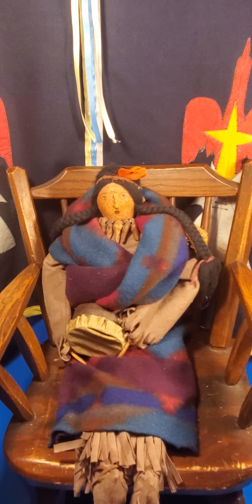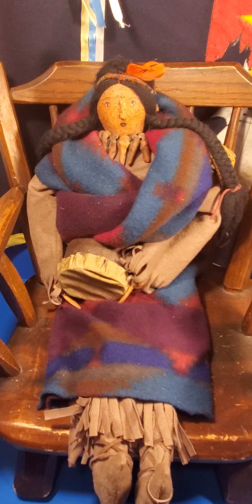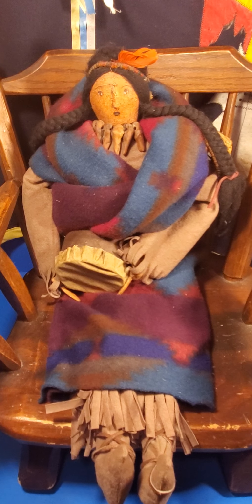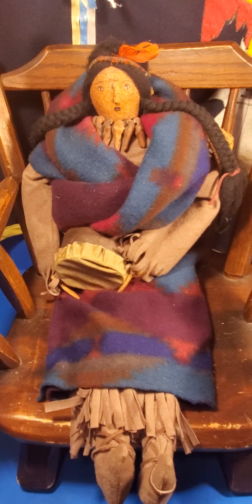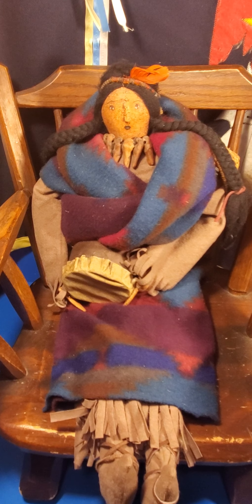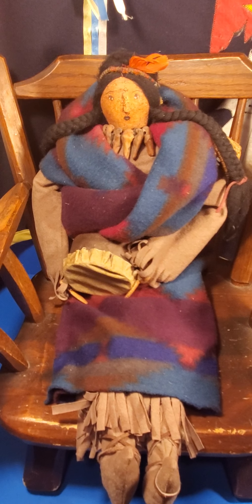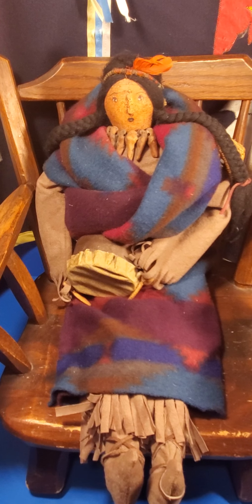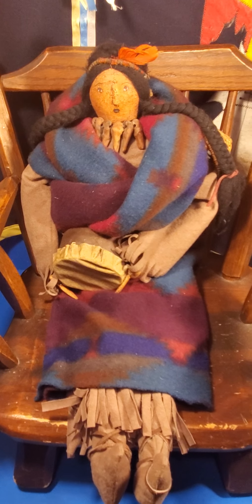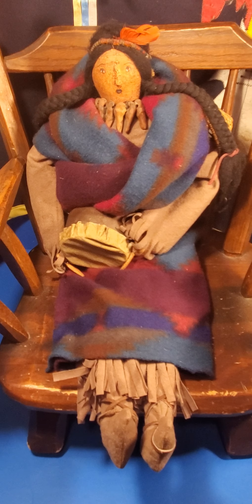Hey everyone, this is Chris from Goody's Galore, and what we have here today is a Native American doll presented by Carol Fulmer. This was created back in the 90s, and she's a really well-known maker from that time.